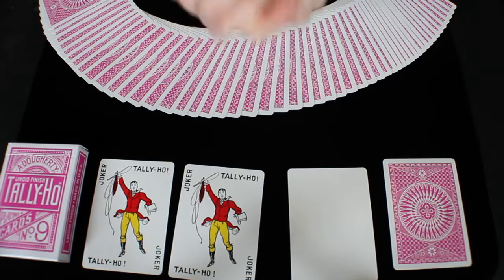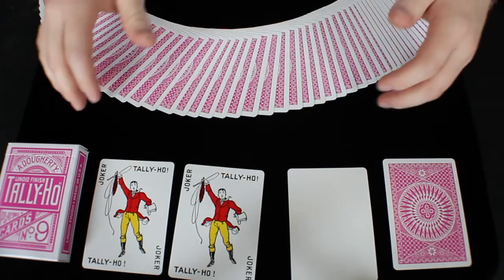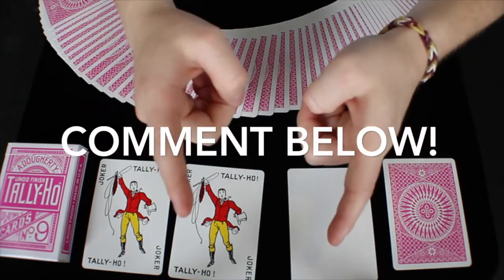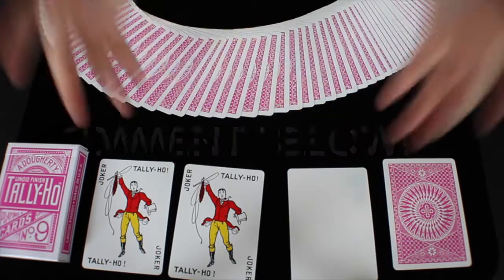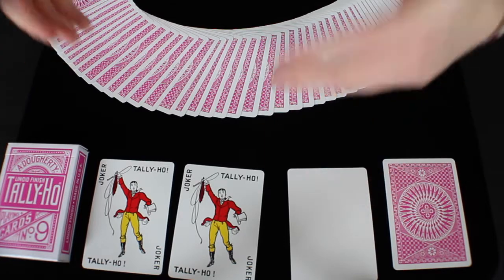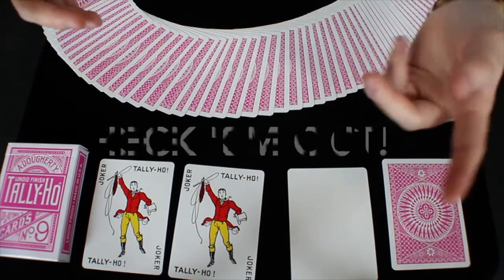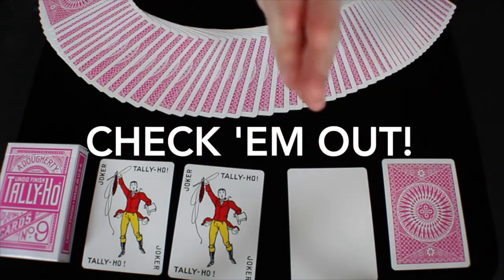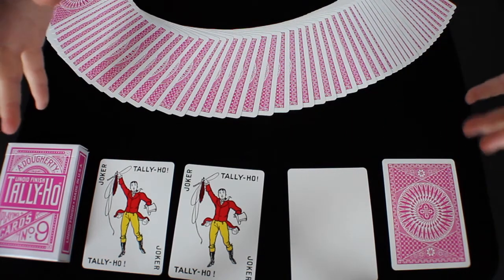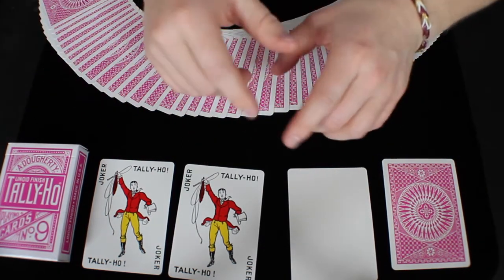Thank you guys so much for watching my Tally Ho Pink Circleback deck review. I hope you guys really enjoyed it. If you have any questions, comments, or concerns about this deck, definitely leave them in the comments section below. Please make sure to subscribe to be notified when my next deck review, unboxing, or other video is live — that's your only way to be notified. My social media links are down below — Facebook, Twitter, Instagram, all that good stuff. Thank you again so much for watching. I really do appreciate it, and stay tuned for my next video coming your way real soon.